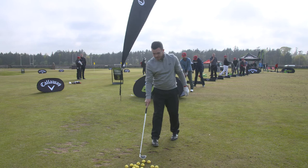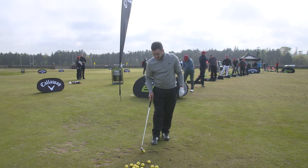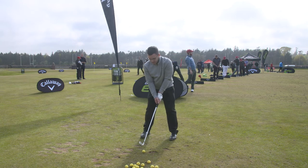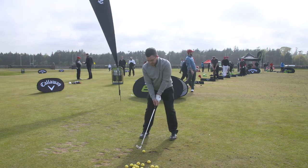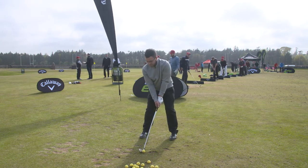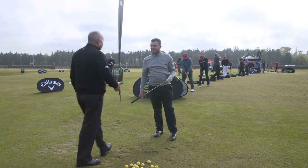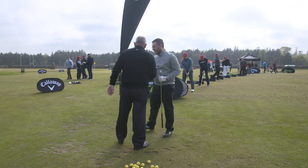Let's put a ball on the turf and see you go ahead and hit one. That's the one. That's the practice. Now go away and practice. Well done. Thank you.